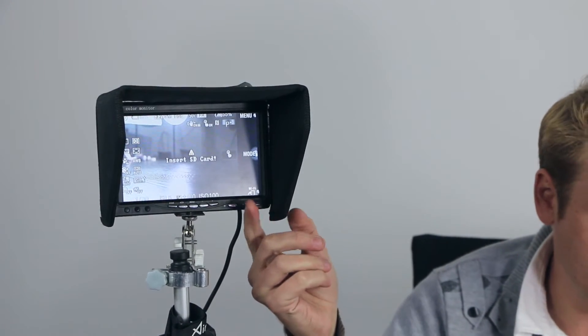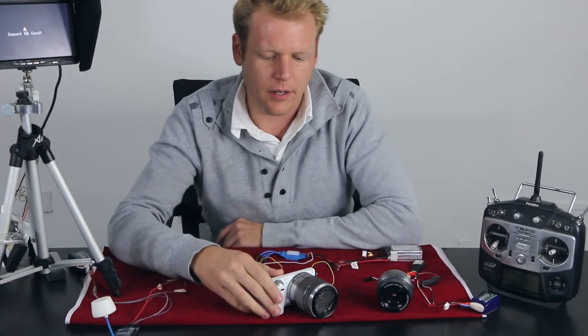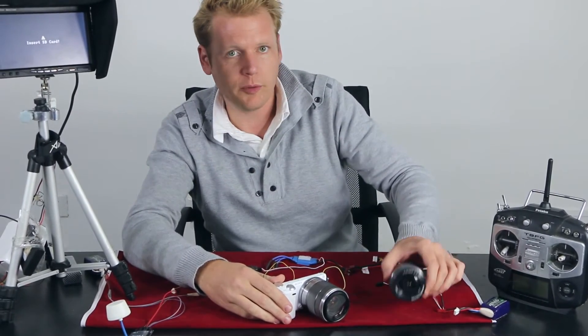Once we verify that we have a signal — which is right here on the monitor — you can see that the camera is functioning. We will go ahead and turn the camera off, and once the camera is off we will replace the lenses.